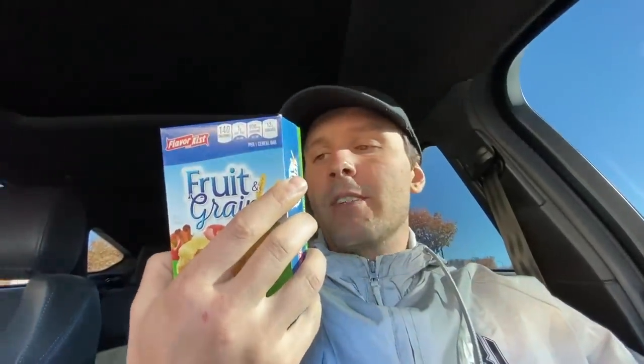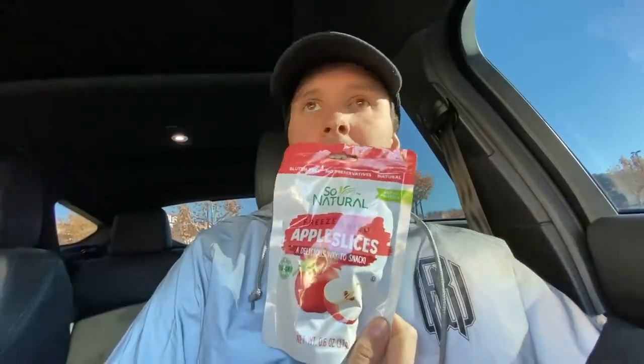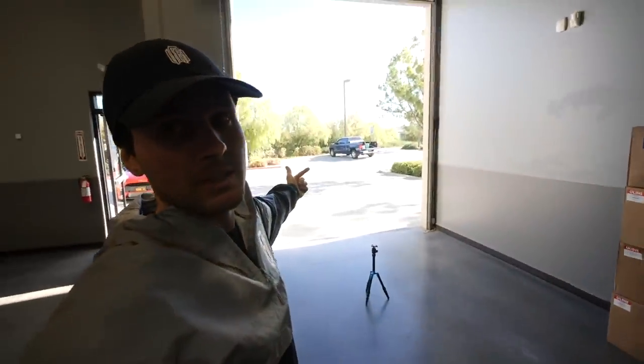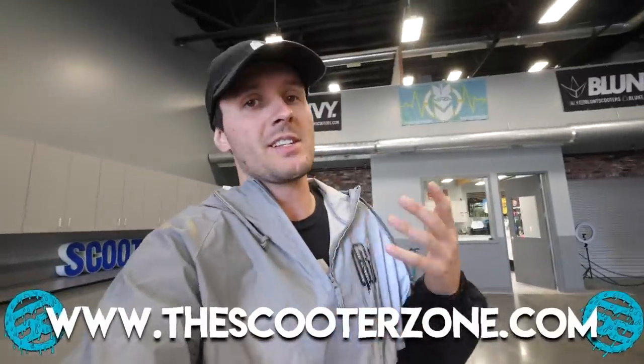The orange juice is for me, the fruit bars that I forgot to film me grab — for me. Apple slices, these are for me, and these are for whoever wants some. So I'm over here at Scooter Zone. We're not open yet, but I got to be here because I'm waiting for a shipment of scooter parts to come in so that we can have more stock here at the shop as well as on our online store — thescooterzone.com — if you guys need some scooter parts, cruise over there and check us out.